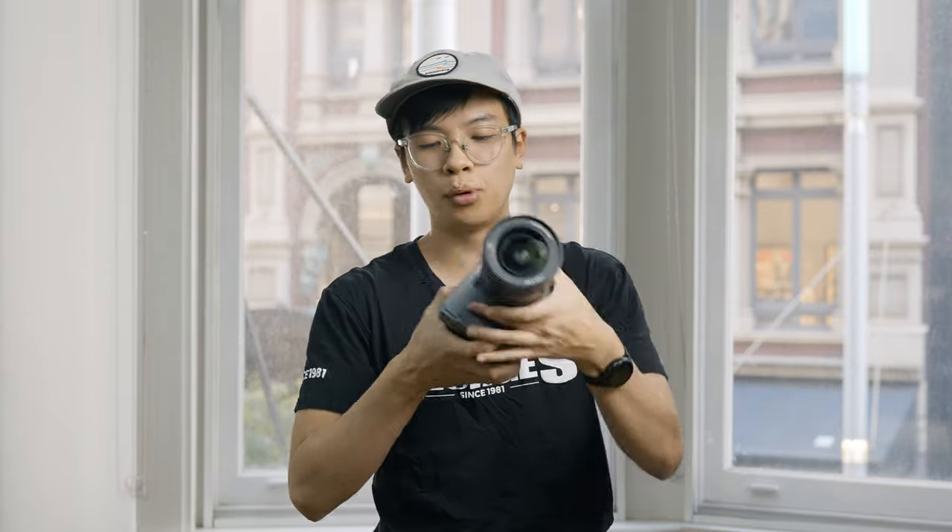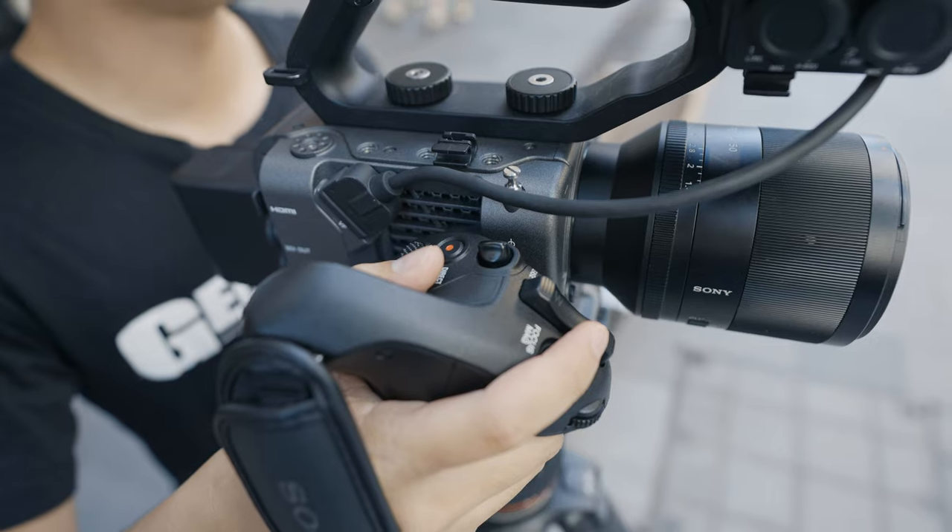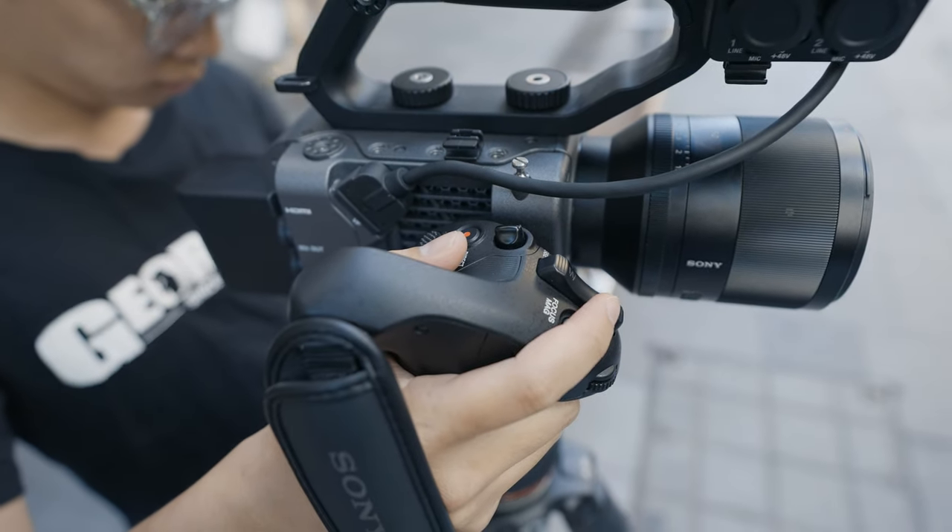What I like most about the FX6, and this is with Sony's cinema lineup in general, is that the camera body is fully modular. There are a couple of things you can attach that come with the FX6. First, you have the side grip — which you would have seen me holding earlier — which you can just slot into the side, giving you controls such as zoom, record, and menu features.